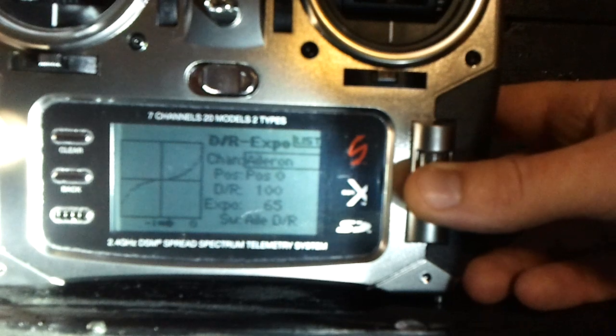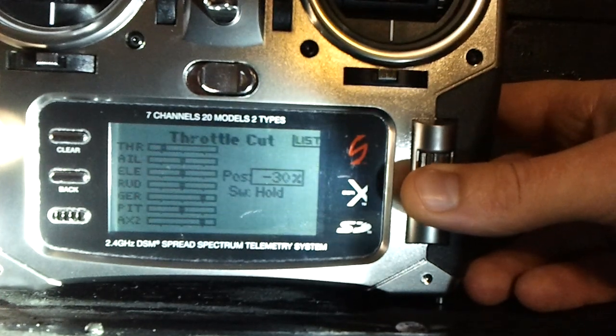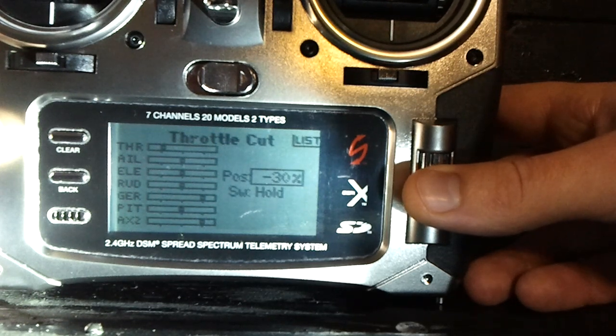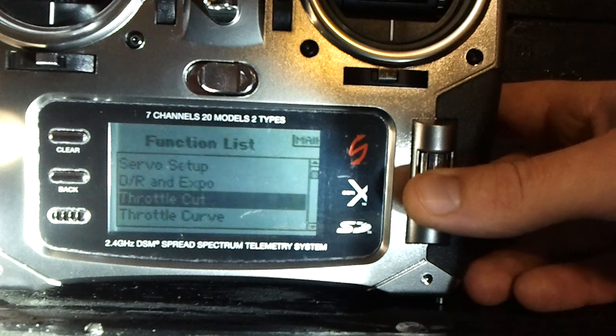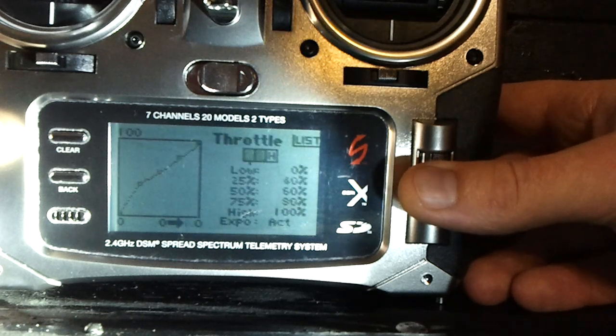For throttle cut, go ahead and enable this, put the switch on to hold, and for position I like to use negative 30 because it just ensures that my throttle is being cut. You don't have to — you can leave it at zero, whatever you want. Now for throttle curve, here's what I found works pretty well.